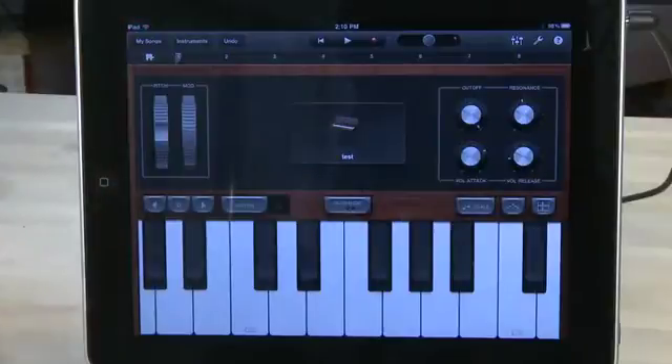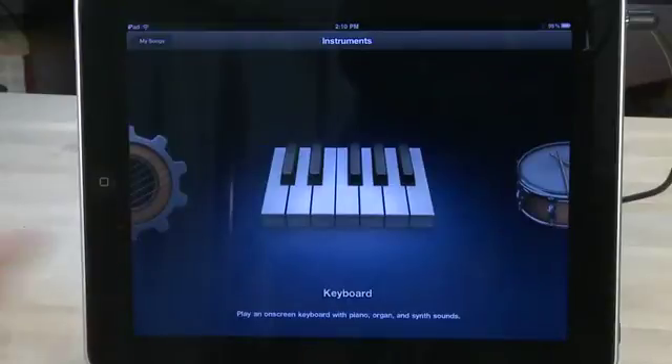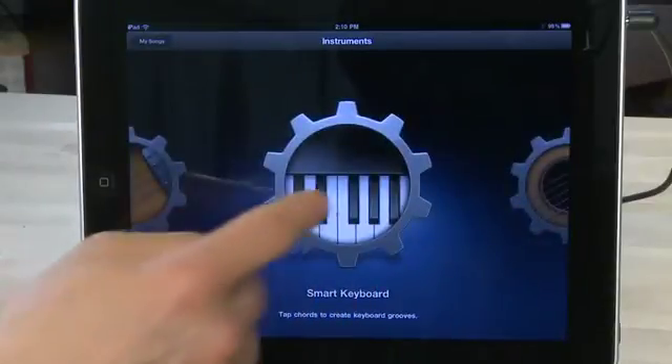Some of these keyboards provide a bit of automation, like arpeggiation, but if you want to make it even more automated, you can switch over to Smart Keyboards. Tap the Instruments button and swipe over until you get to Smart Keyboards — it has the gear icon around the outside.